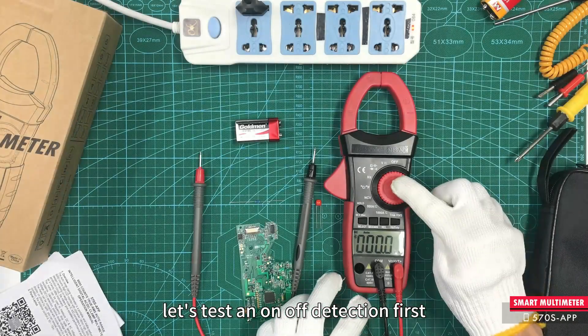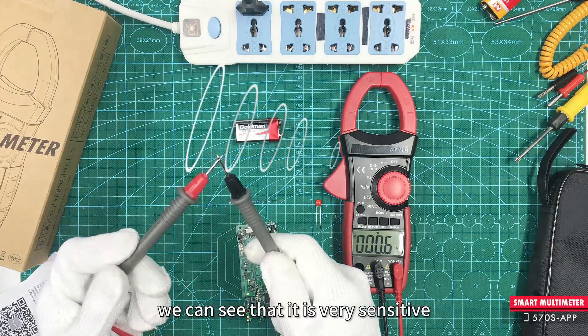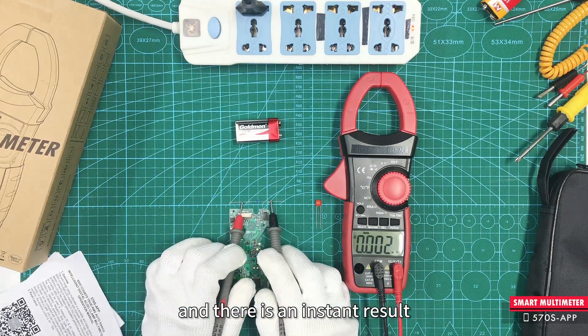Let's test an on-off detection first. We can see that it is very sensitive, and there is an instant result.